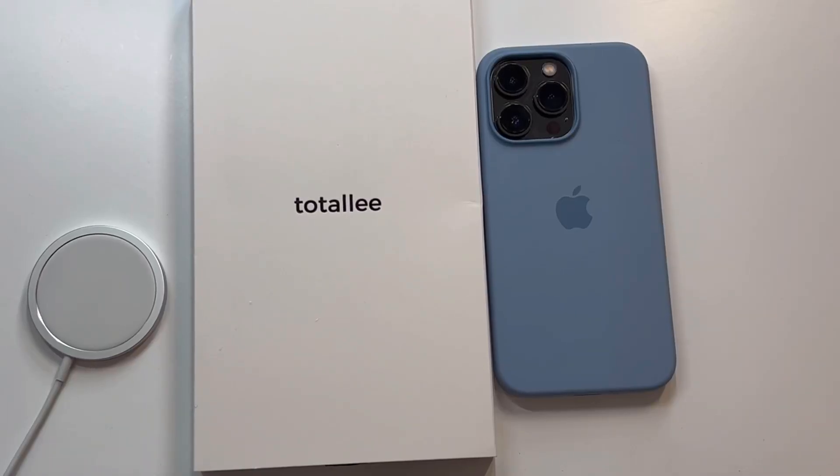What is up guys, welcome to the Big Unbox where we do small tech. Today I am back with another big unboxing for you — the iPhone 13 Pro, and we're back with a case from Totallee.